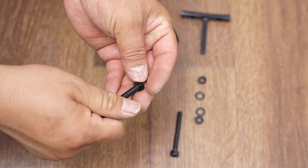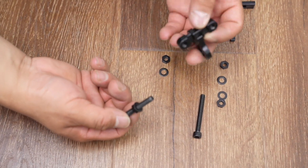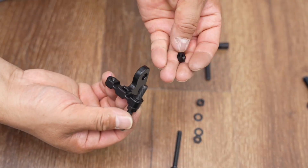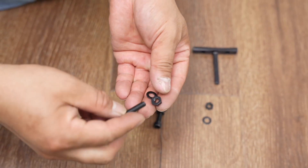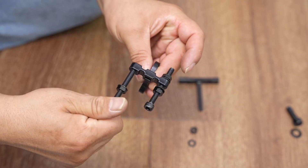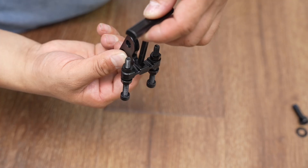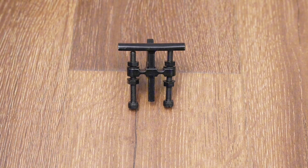Installing the bottom bracket. Put it on the top.